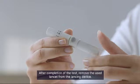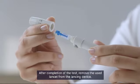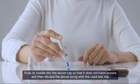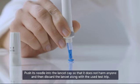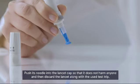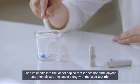After completion of the test, remove the used lancet from the lancing device. Push its needle into the lancet cap so that it does not harm anyone, and then discard the lancet along with the used test strip.